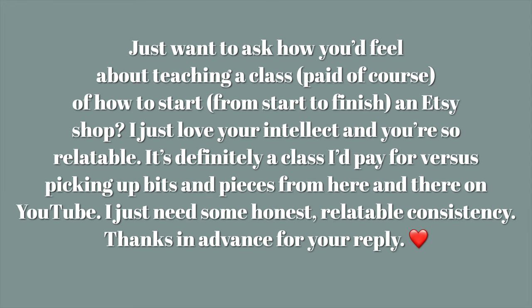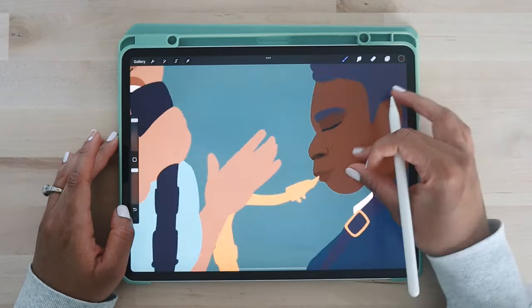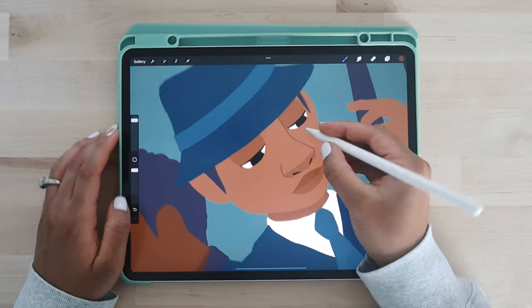The first question is: just want to ask how you'd feel about teaching a paid course on how to start an Etsy shop. I love your intellect, you're so relatable — it's definitely a class I'd pay for versus picking up bits and pieces from here and there on YouTube. I just need some honest, relatable consistency.